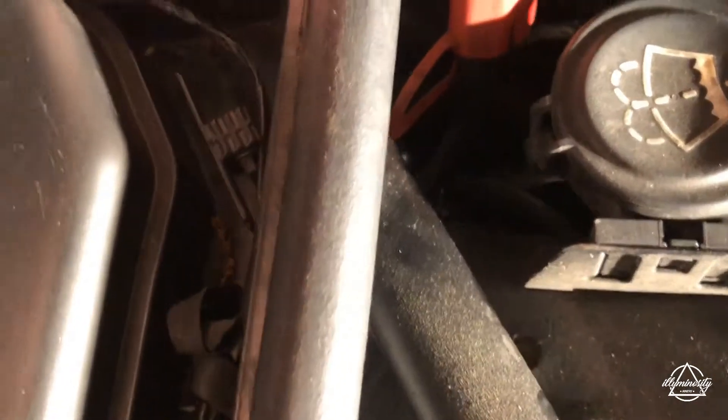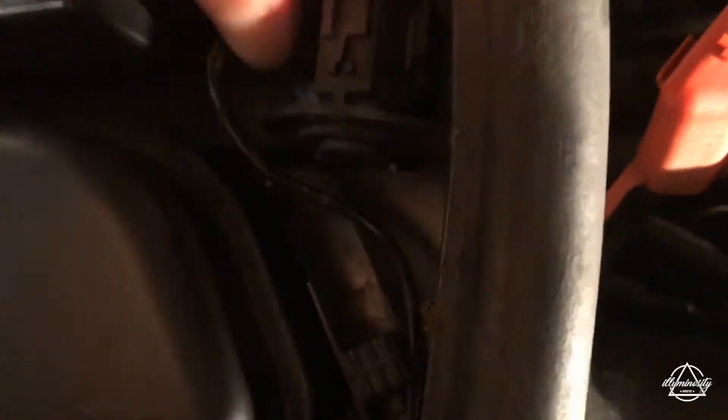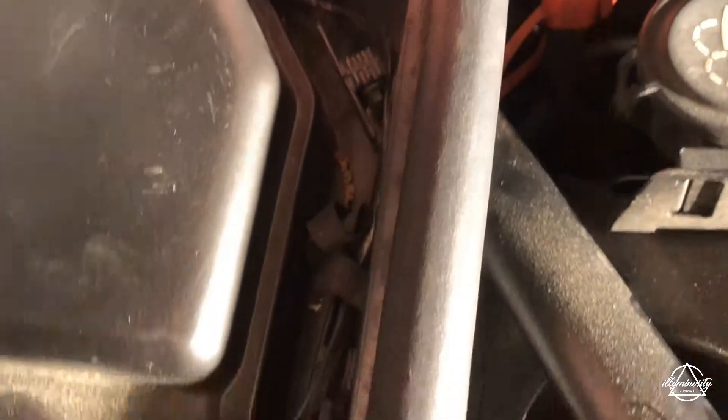And now it's back in. Over here on this side there's the other sensor. I'm going to pull these off and come back on.